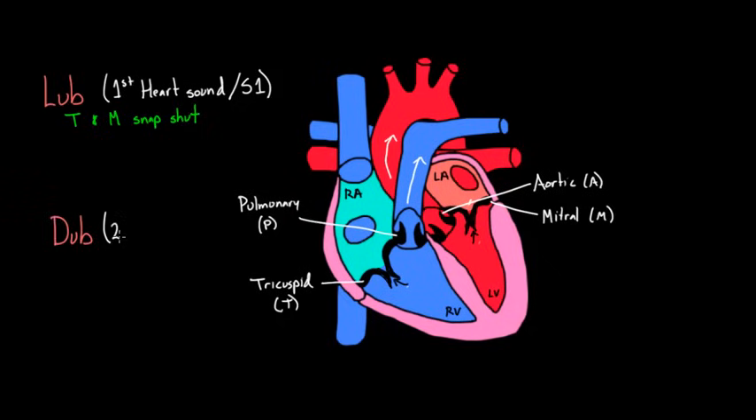This dub is called the second heart sound, S2. You'll hear S1 when the tricuspid and mitral valve snap shut. And you can also guess that at the same time, the pulmonic valve and the aortic valve just opened — although the noise you're hearing is actually from the tricuspid and mitral valves snapping shut.